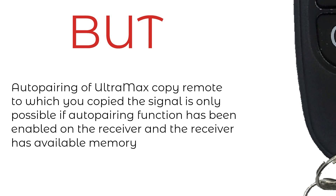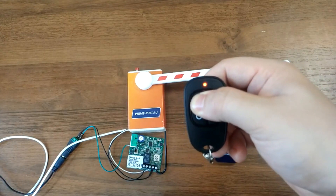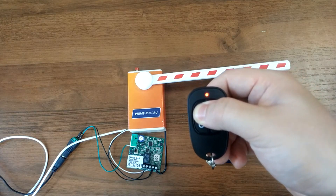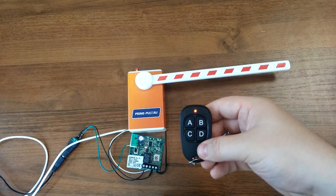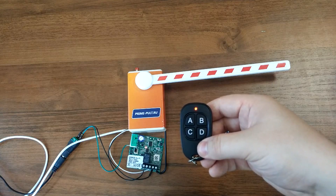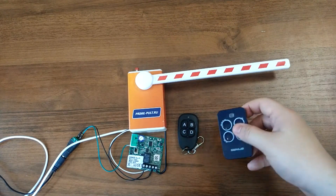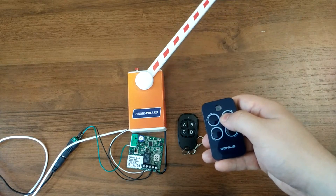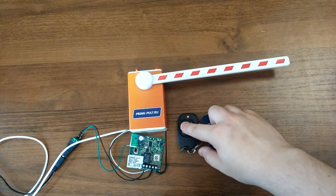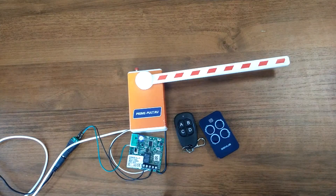Auto-pairing is only possible if the remote pairing function has been enabled on the receiver and the receiver has available memory. Within range of the receiver, press and hold the button on the Ultramax to which you copied the signal for about 10 seconds until the light indication disappears. The Ultramax will generate the code of the original remote to try to pair with the control panel. If successful, after the light indication disappears, the Ultramax copy will activate the automation equipment. If auto-pairing does not work, switch the copy to the next compatibility mode per Table 2.